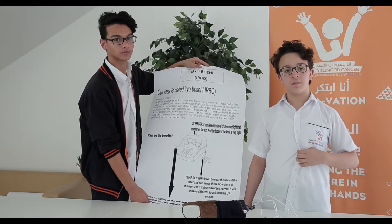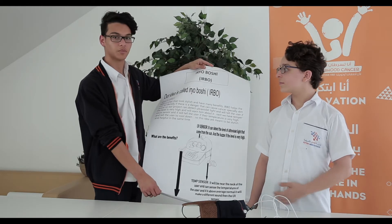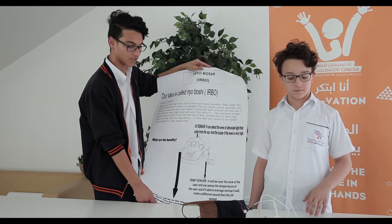Hello everyone, I am Ahmed Al-Masr, I am from Al-Itqaan American School and I am in Grade 9. My name is Mahon Ahmad, I am from Al-Itqaan American School, Grade 11.